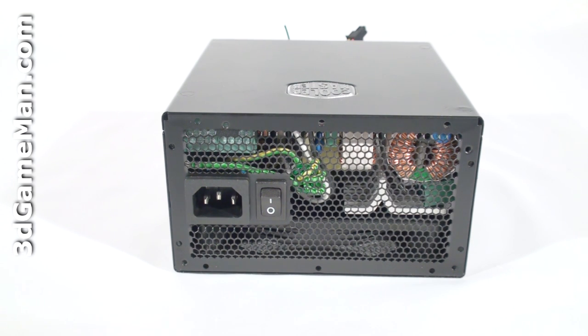Some might also be interested to know the peak amps on each rail. The plus 3.3 volt rail is 28 amps and the plus 5 volt rail is 25 amps. There is a single plus 12 volt rail, which is an impressive 50 amps. Note that power supplies with a single plus 12 volt rail are preferred for a multiple video card setup.